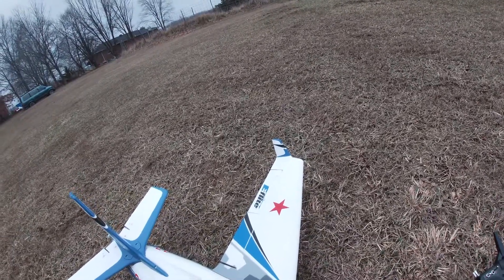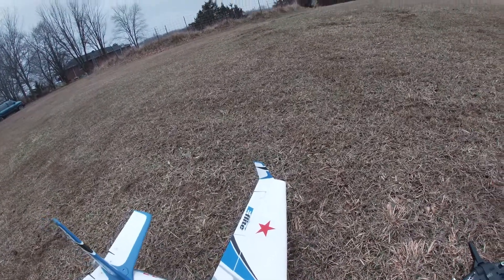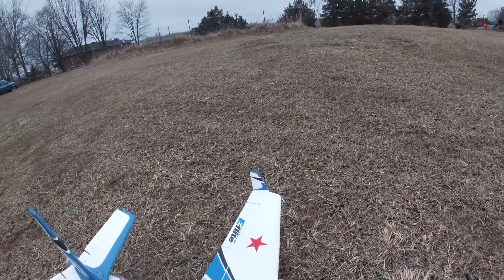All right, this is the Viper Jet. Let me get this bound up and this will be the maiden flight on the Viper Jet.